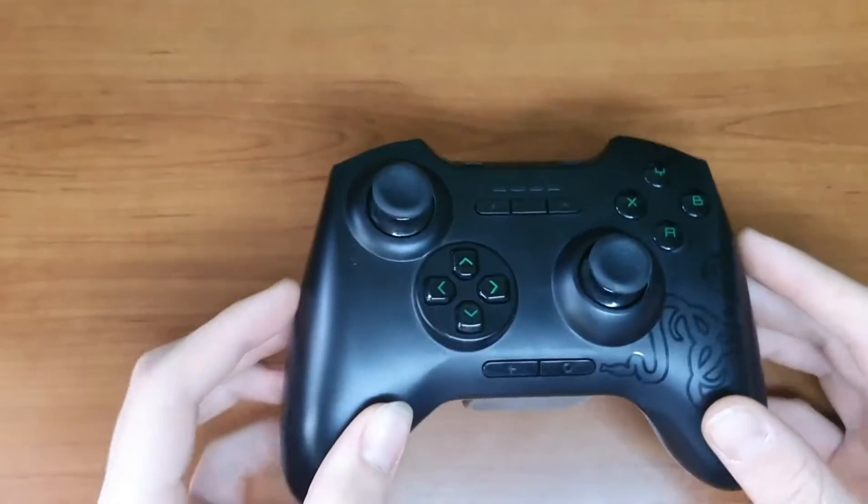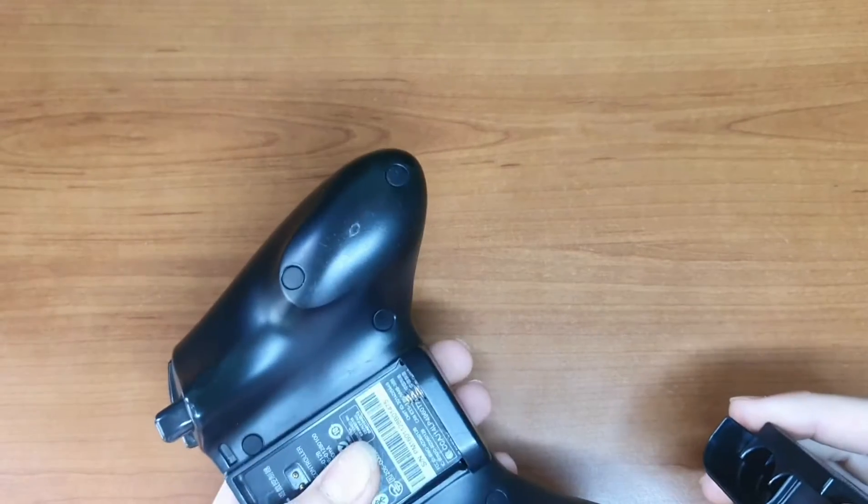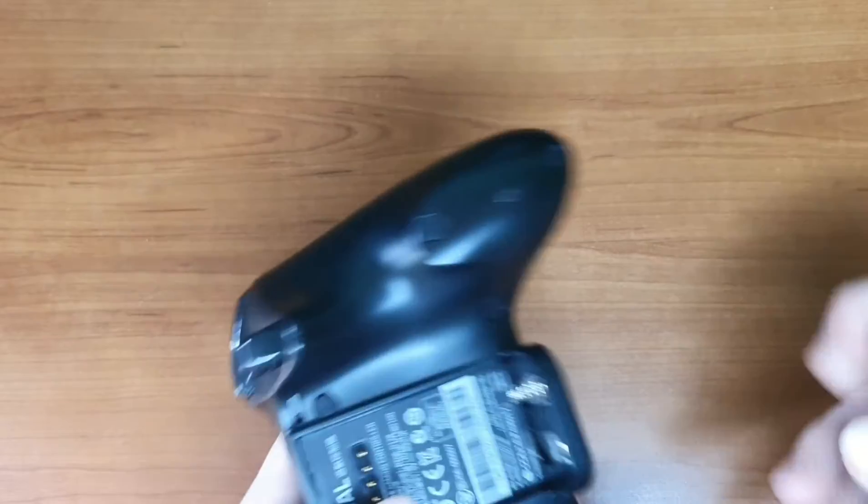So this is a Bluetooth Gaming Controller, and it is only compatible with Windows, Android, and Mac — not iPads or iPhones.